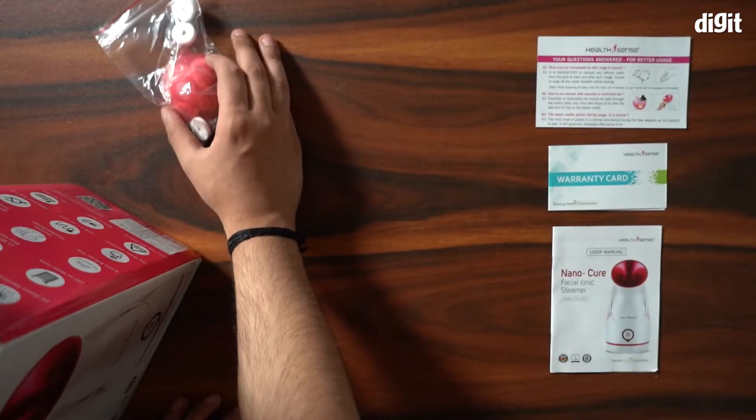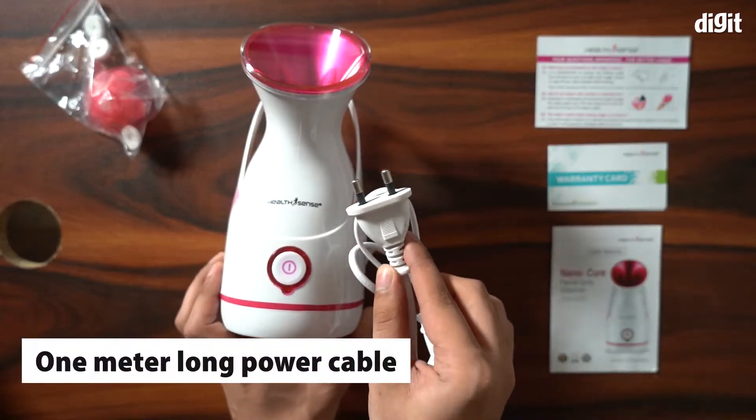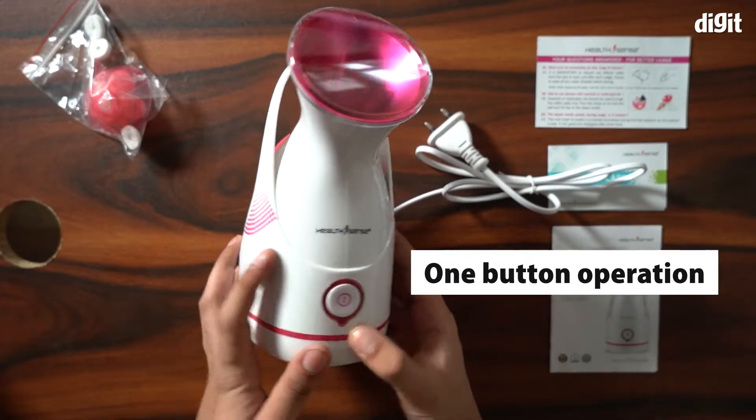It has a very sleek but compact form factor with a white and pink color scheme. It comes with a meter long power cable as well. Notice the large button — all the functions of this steamer can be performed with this one button.